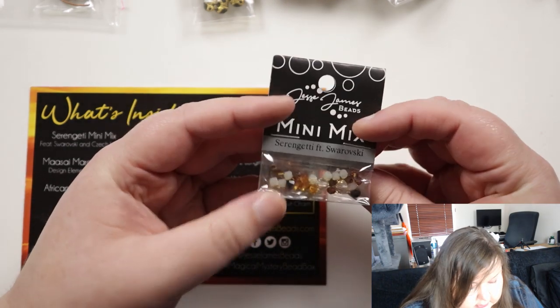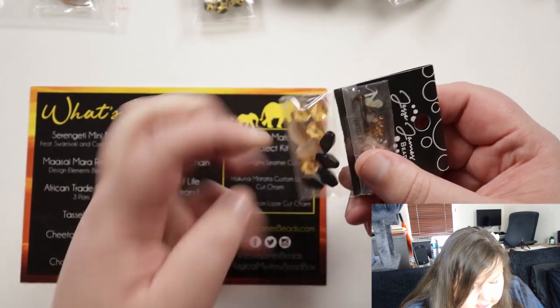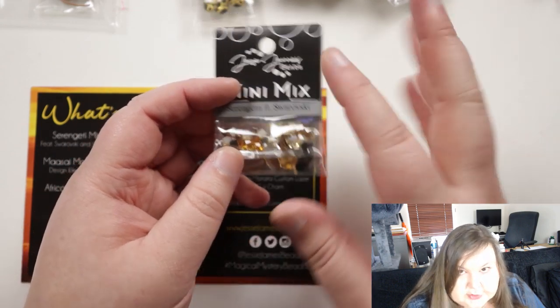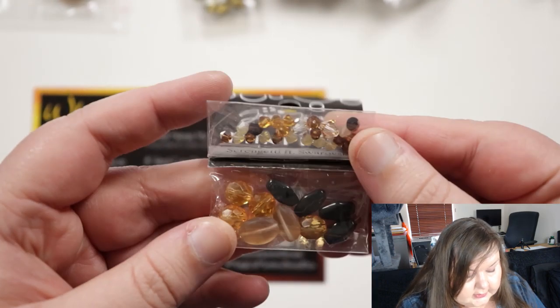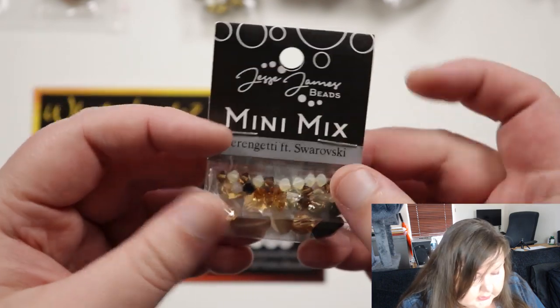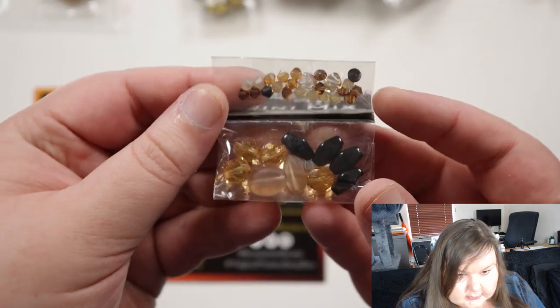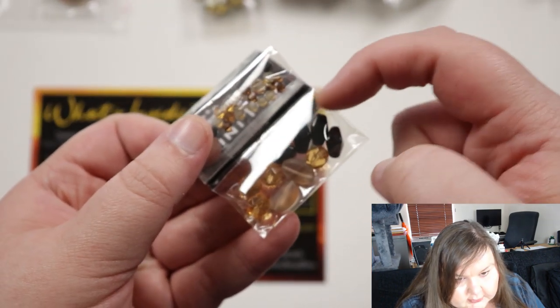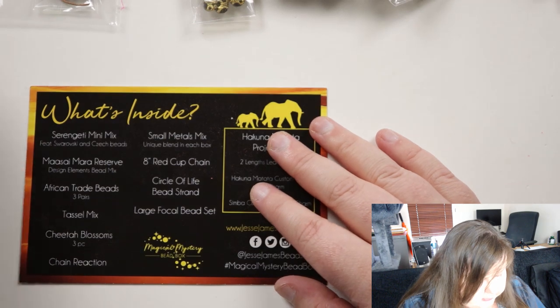We've got the Swarovski bicones, and then we have the Czech beads — some kind of rounds but faceted, and then some other shaped beads. You can definitely get an overall tribal feel here. I'm not going to take all the little beads out because it's not resealable bags — once you open it, it's kind of open. The hole in those black ones goes lengthways, so the hole is at the top and bottom. That's a bit different.